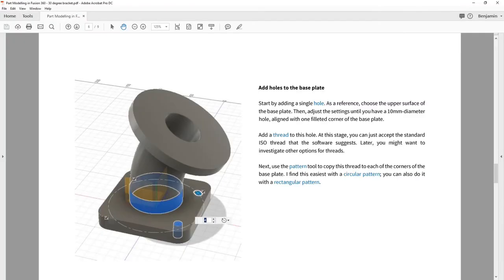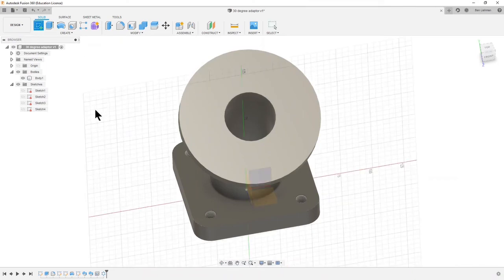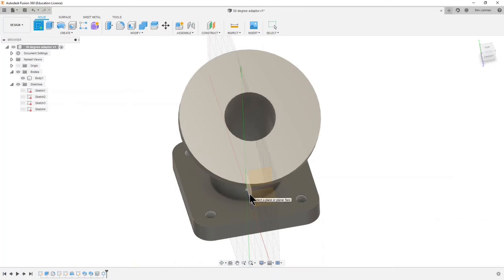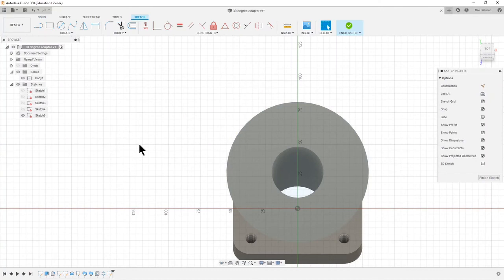Next, going back to the instructions — that's the base with a circular pattern, but you can also do it with a rectangular pattern. Now we want to add holes to the disc. It says use a 75 millimeter diameter circle to locate those holes. We want to sketch, and now we want to actually sketch onto a new face that we've made, which isn't aligned with the previous origin planes. I'm going to click on that face — this is where we want to be sketching.